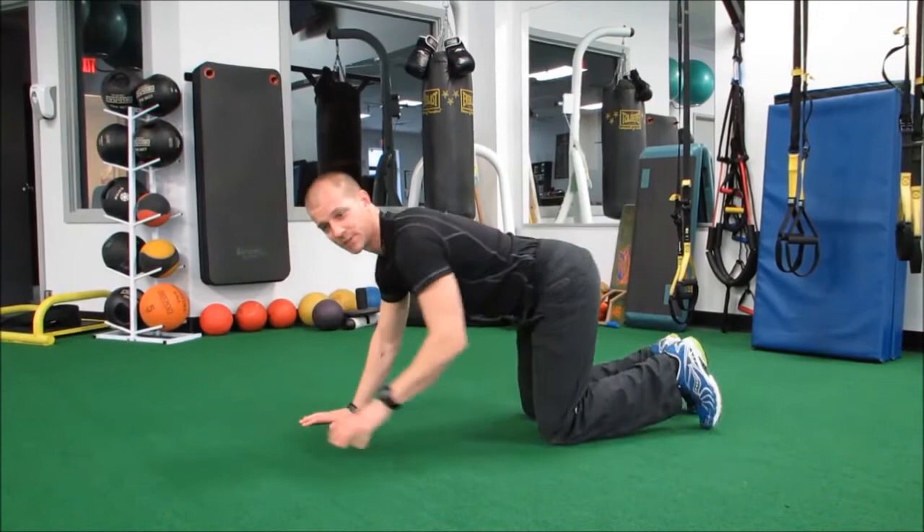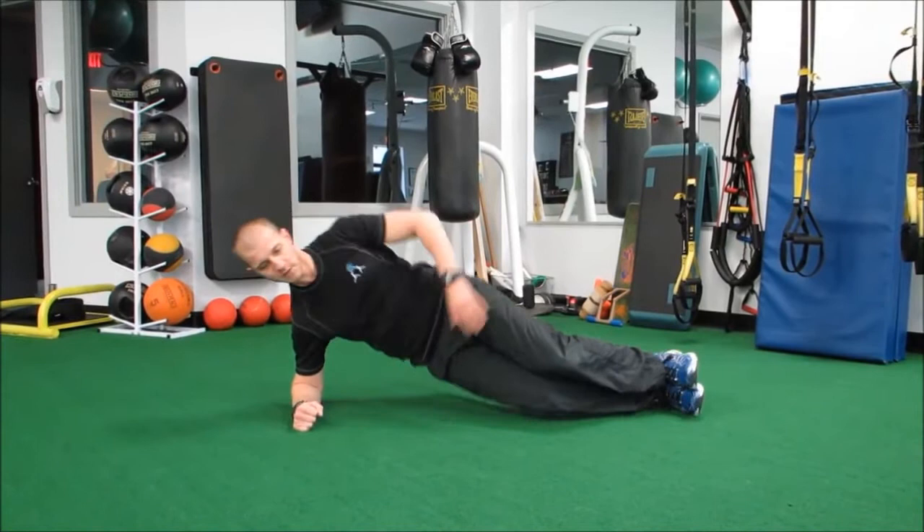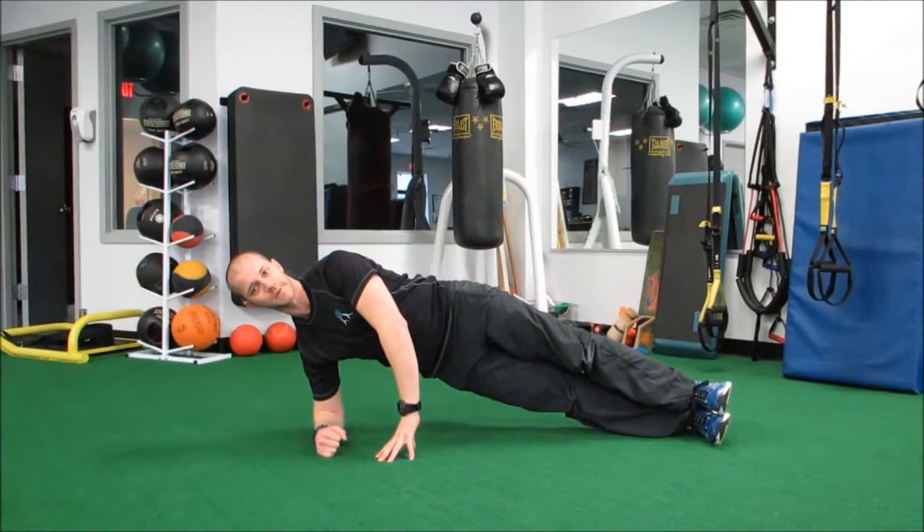Position number two, side plank position here. I'm going to go down low on the elbow first. We always want to focus on keeping those hips up. We can take that arm up if we like, or place it down here on the hip, or also on the floor for a little bit more support if we need to.